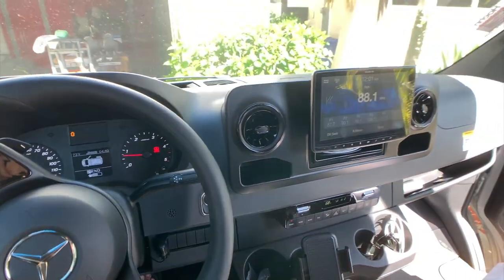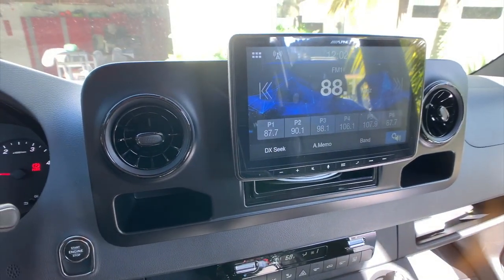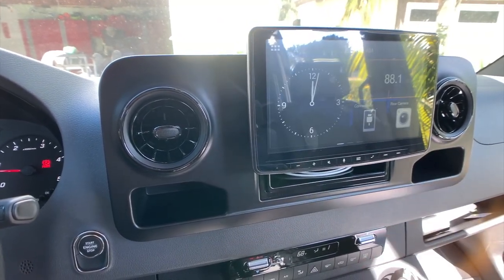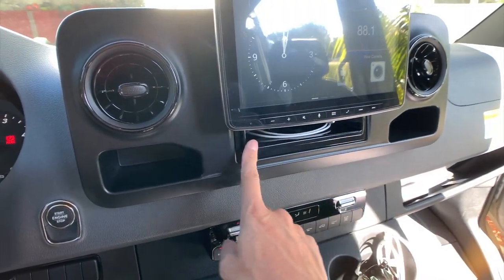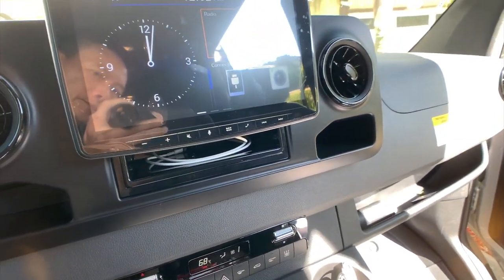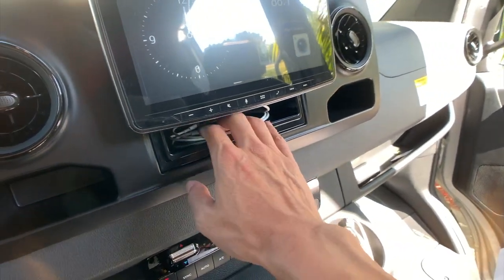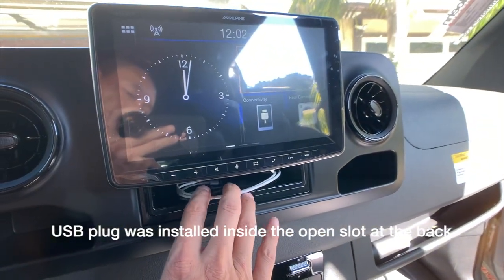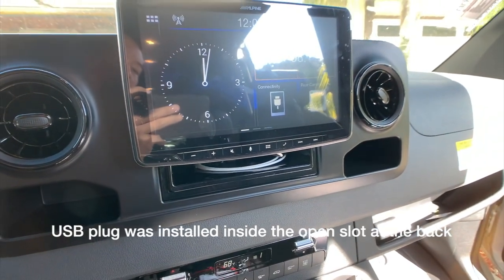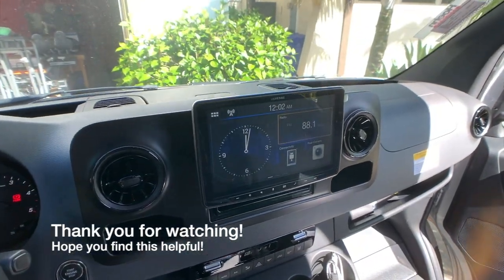There it is — the final installation with everything back together. The adapter bracket is the cheapest-looking part with exposed plastic, but I could move the screen further down to hide it. For now, I'm hiding my Apple CarPlay lightning cable in there and hoping to use that space for my phone as well. Here it is.